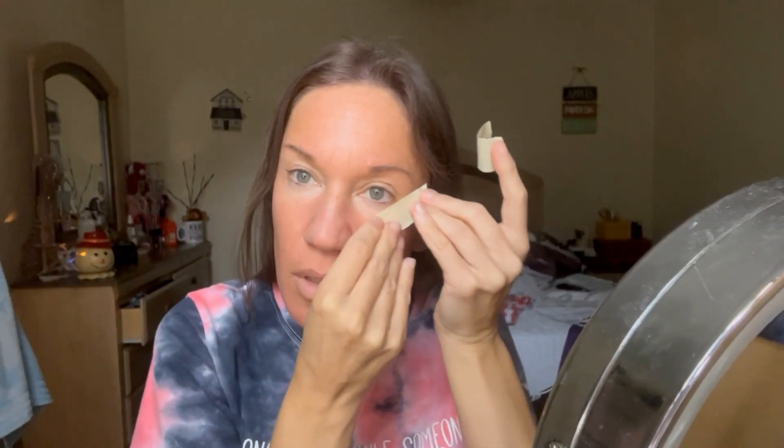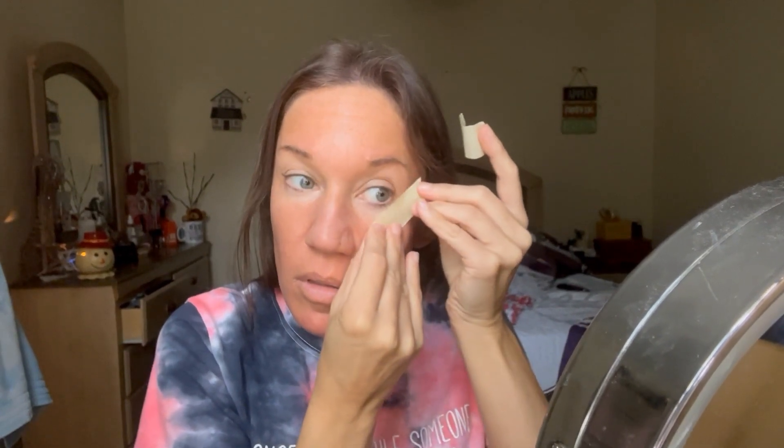Placement of the tape is super important. You want to start at the outer corner of the eye and kind of round it up while your eye is nice and relaxed.